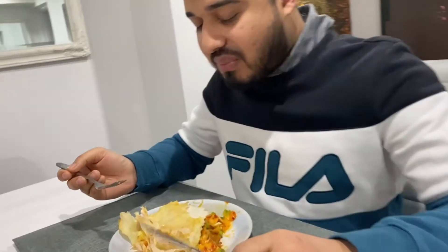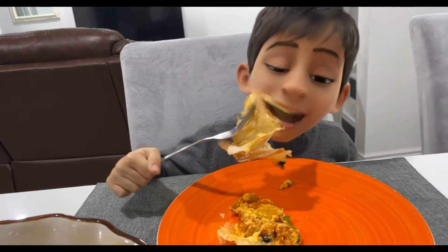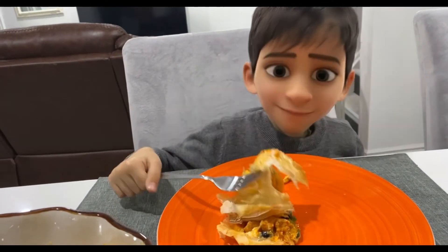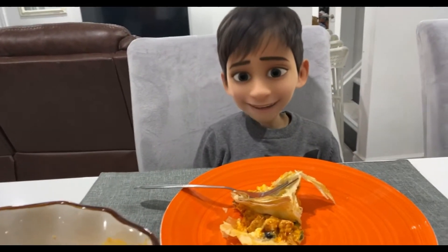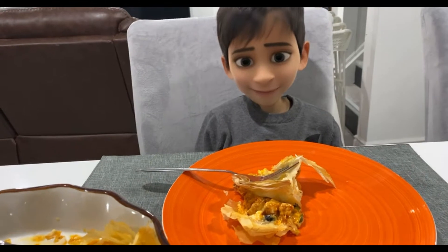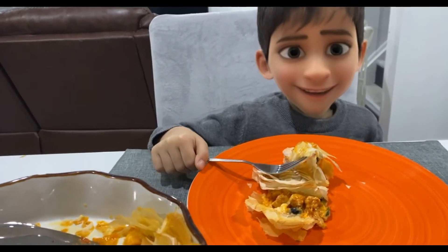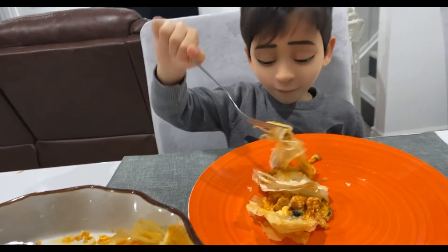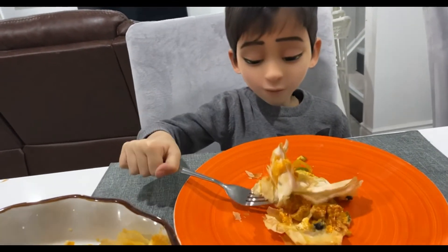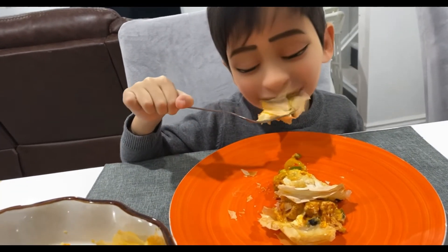We'll eat the pie first — it's going to be delicious. You want to try some pie too? Yeah? I love it when you enjoy the food we make. I'm so proud of you, I love it!